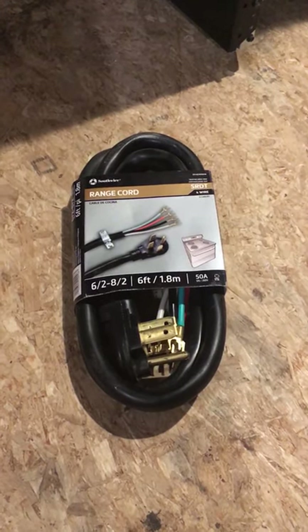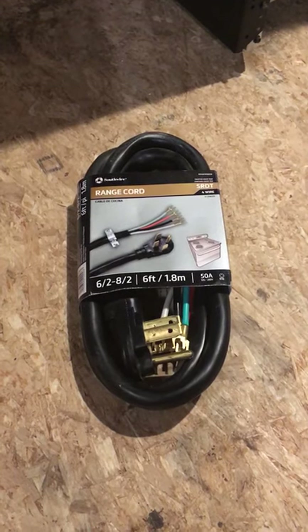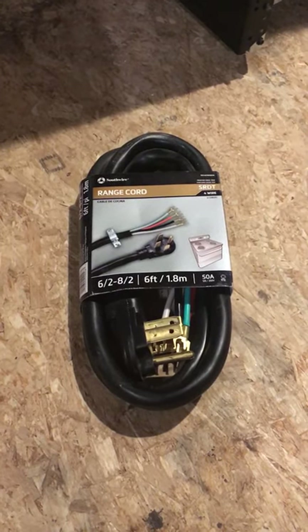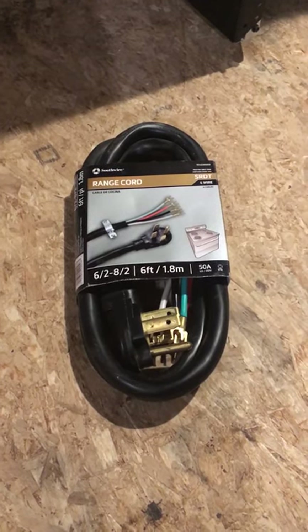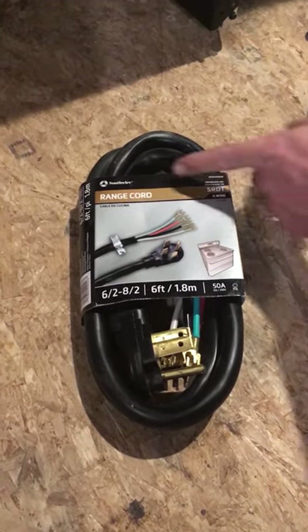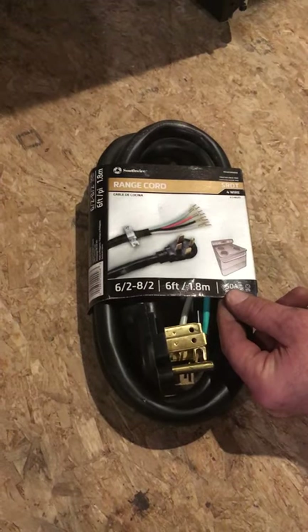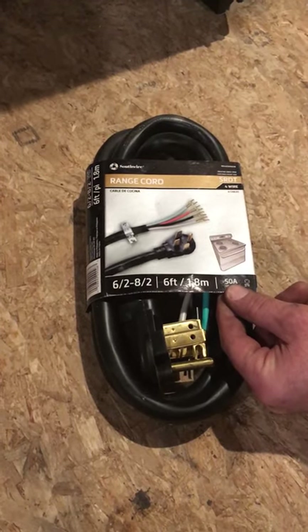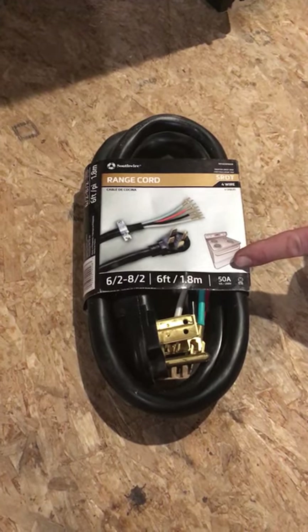Installing a cord on an electric range — we want to make sure that we have the correct cord, which will be a 50 amp cord, four wire. When you pick them up at the supply store they'll say 'range cord, 50 amp.' That's the main thing you're looking for. Make sure you're getting a range cord 50 amp and not a dryer cord, which is 30 amp. They are two separate cords.